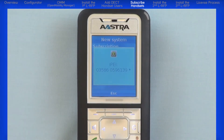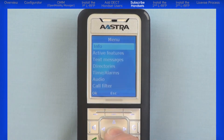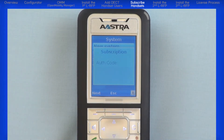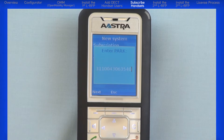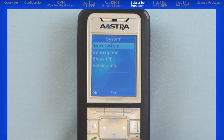On the handset, with the menu open, remember you can press the middle escape button to go back one menu, or press the red hang up slash power button to return directly to the main screen. I'll open the menu, highlight System, and press the left OK navigation button. Highlight New System and press the left OK navigation button. Enter the auth code five twos and press the left OK navigation button. Highlight Enter Park and press the left OK navigation button. I'll enter the park code from the Portable Parts screen in the OMM and press the left OK navigation button. The handset will attempt to subscribe to the system. I'll wait until I see the word Success, and press the red hang up slash power button to return to the main screen.